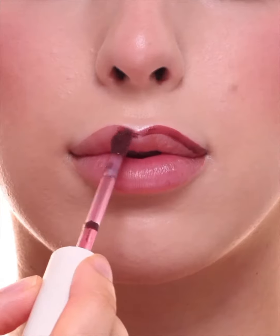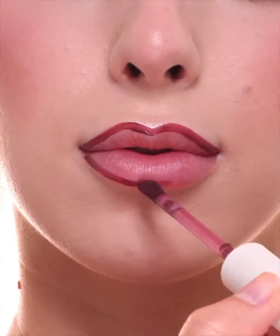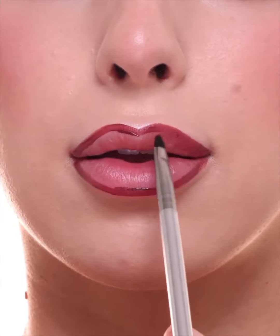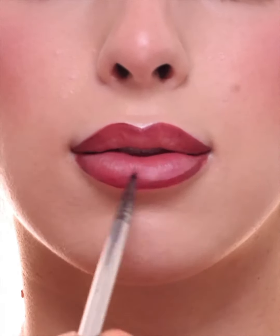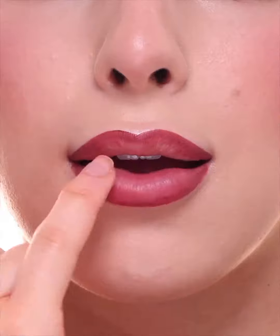I'm applying M Cosmetics new shade of Soft Spoken in the color Wednesday to the edges of my lips, just using the tip of the wand as a lip liner. After I've traced all the edges of my lips, I'm going in with a brush to start feathering this towards the center to create an ombre-type look, leaving the center of my lips the lightest.